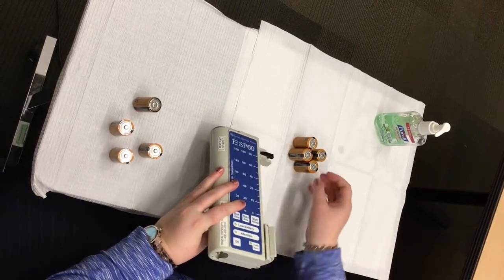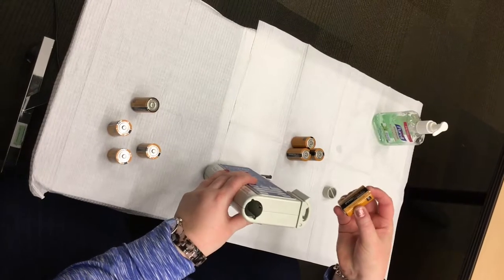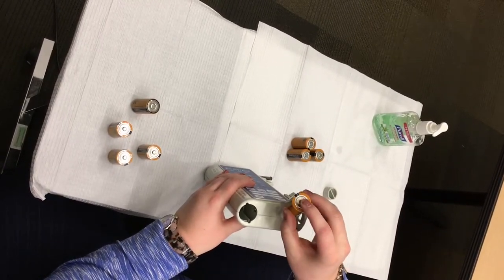Insert four new C-cell batteries into the pump with the negative flat end of the battery going in towards the top of the device and the positive pointed end facing out.